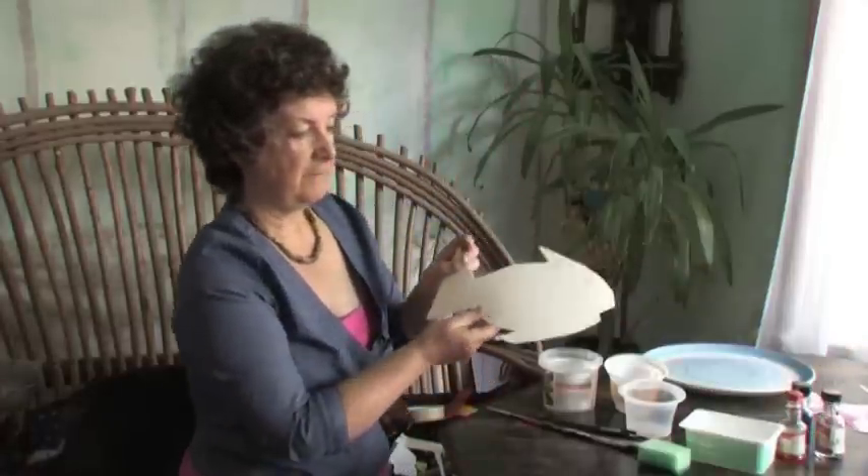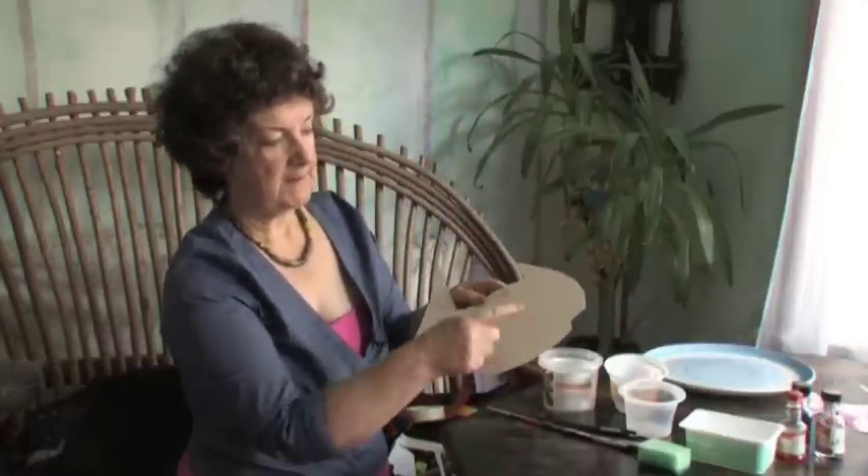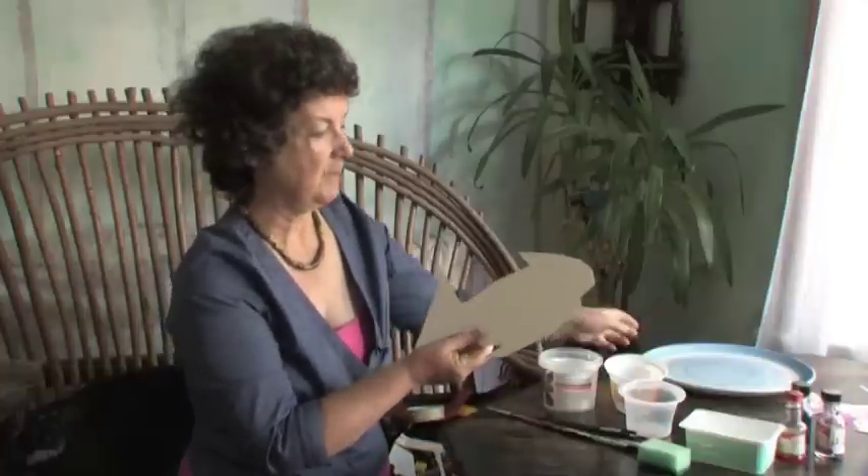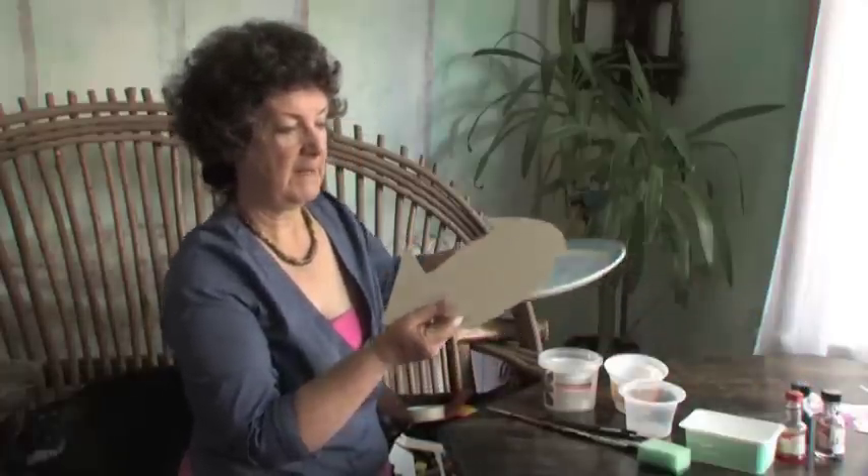To start with we need to cut out our fish shape. Just do a big circle and add on the triangle shapes — it's very easy, don't make a fuss about it. The fatter the fish is, the more area you have for painting on.